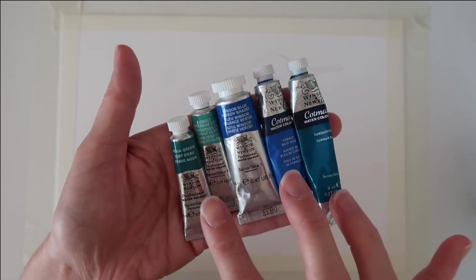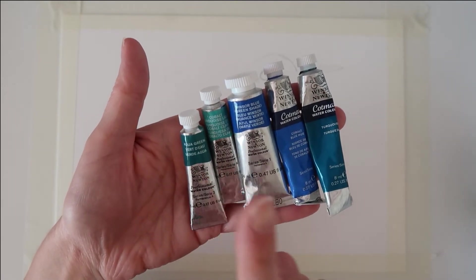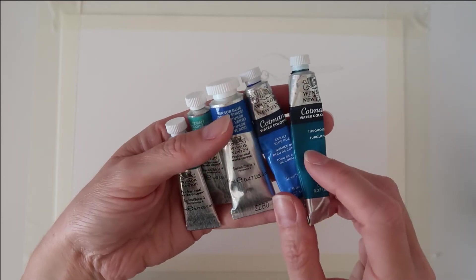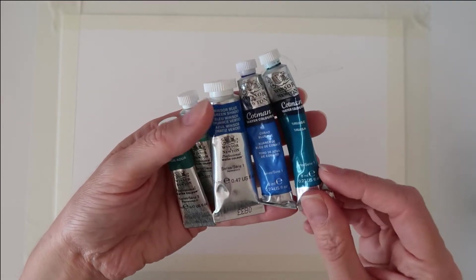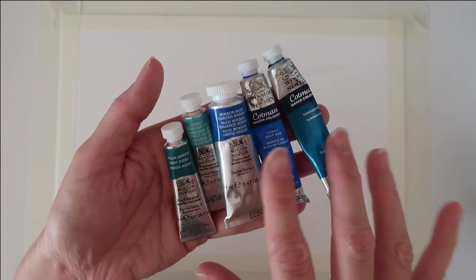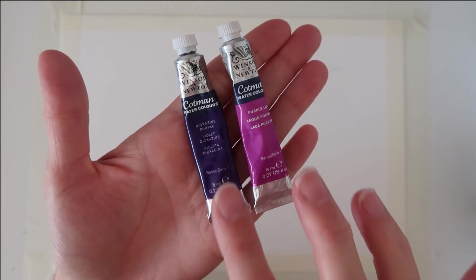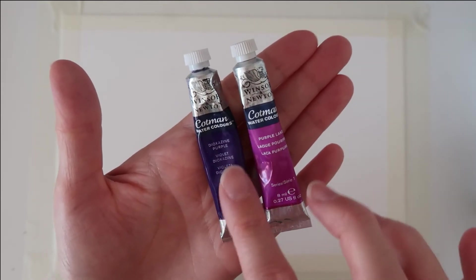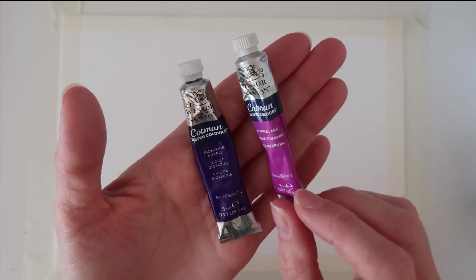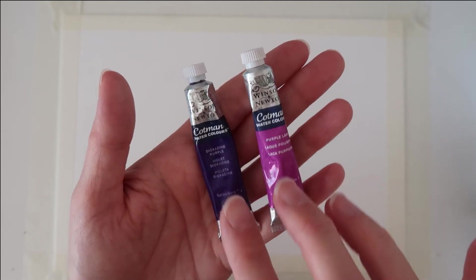In this video I'll be using a range of different blues and greenish blues: aqua green, cobalt turquoise, Windsor blue green shade, cobalt blue and turquoise. I'm going to flit in between these colours and whatever colours I do use I'm going to link down below for you, so have a look in my description box.